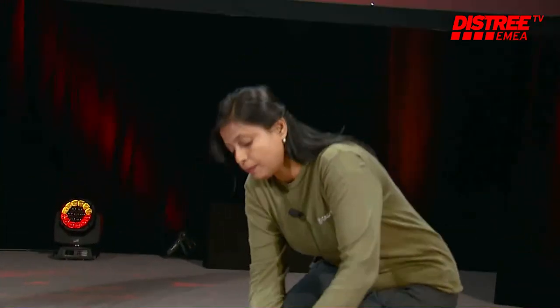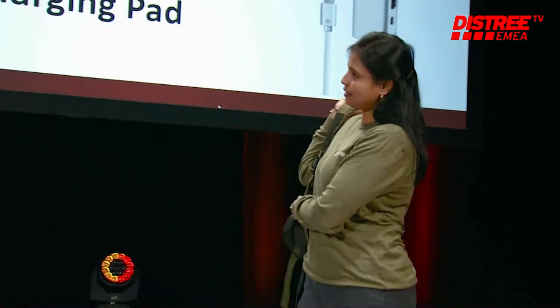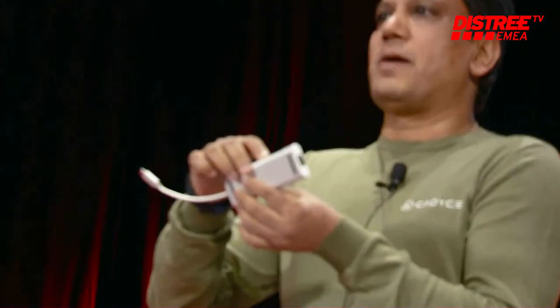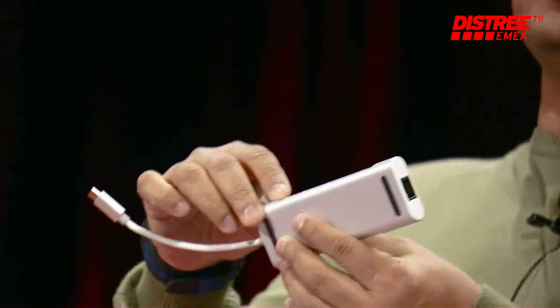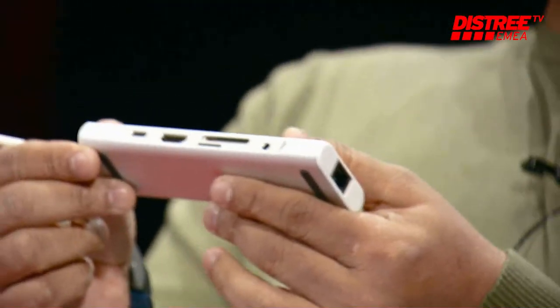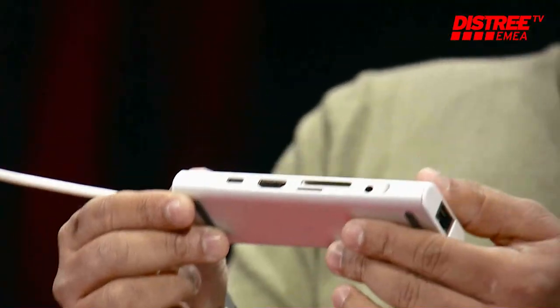Hey honey, I've packed my bags for the trip — have you done your packing? Yes, it's done! Please don't forget our perfect travel companion, sweetheart. Our travel dock has a USB 3.0 port, HDMI port, SD card and micro SD slot, and a Type-C charging port.